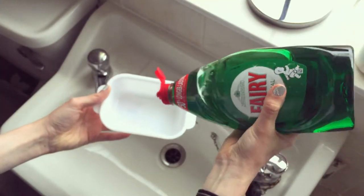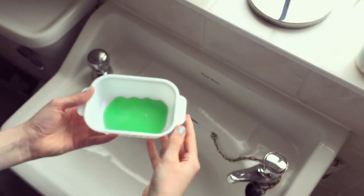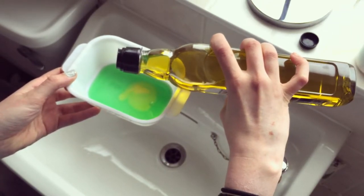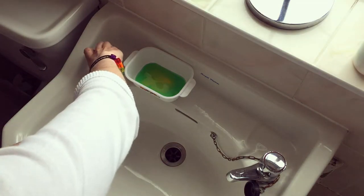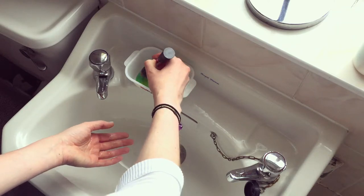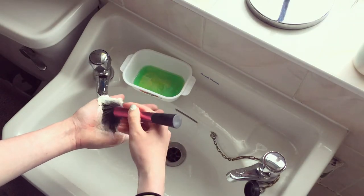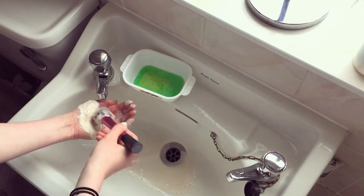Using your container, pour a generous amount of your chosen washing up liquid. Then take your virgin olive oil and pour about half the amount of the washing up liquid you've used. Take your first brush — you can either rinse it under the tap first and then put it into the olive oil and washing up liquid, or you can go straight into the mixture and then rinse it under the tap. It doesn't matter — whichever way works best for you, it's doing the same job.